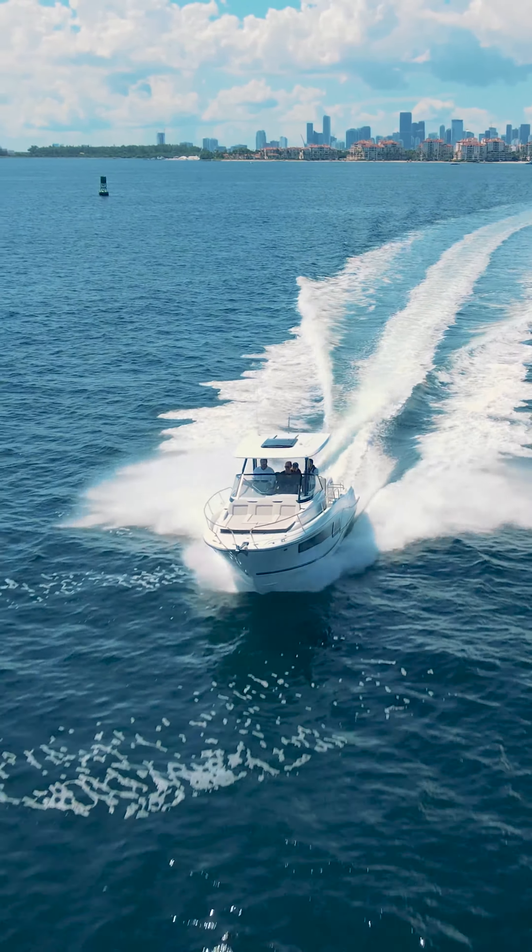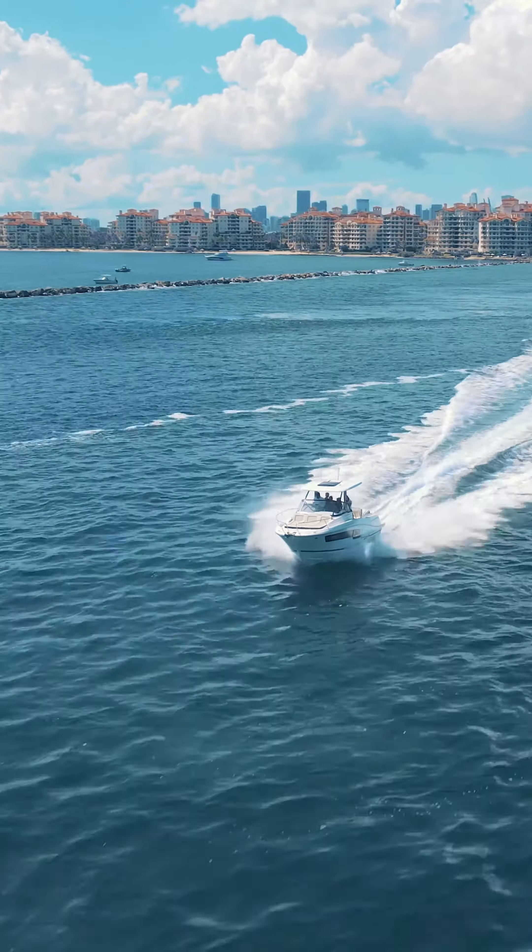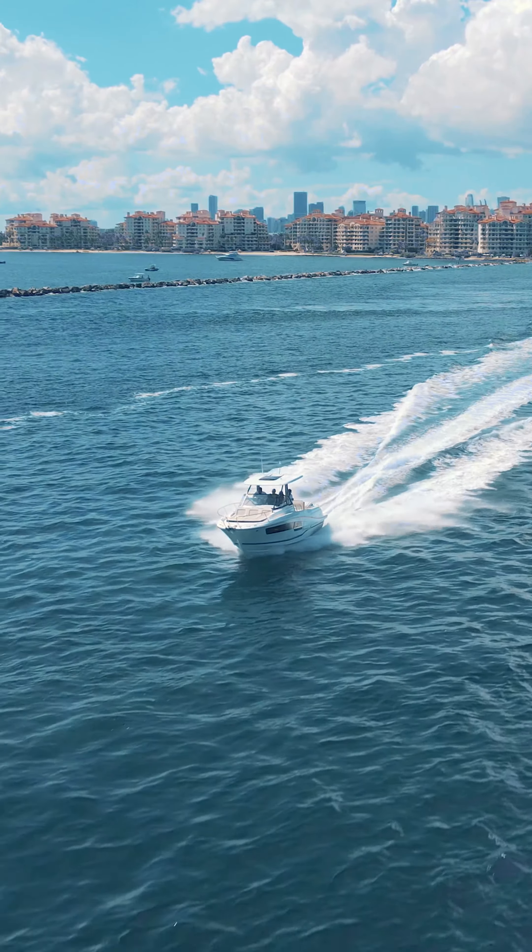You can see this beautiful 9.0 Series 2 walk-around at the Fort Lauderdale International Boat Show coming up very soon, or you can get all the information you need at jeneau.com.